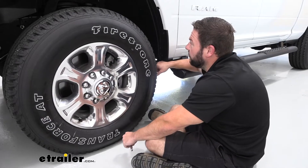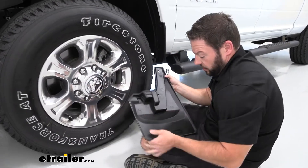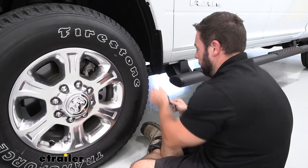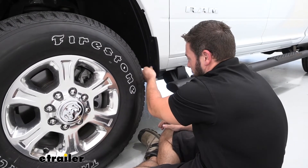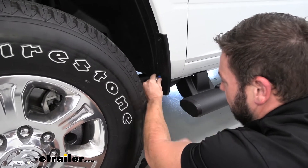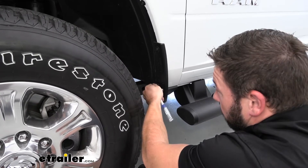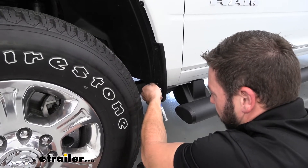We're going to start with the front mud flap on the driver's side. Now they're all marked, so you just look here — it's going to have LH for left hand, that's going to be the driver's side. All we have to do is remove these two hex head bolts. I've got my ratchet here. I'm going to loosen those up and we're just pulling the bolts out, so don't remove the plastic piece behind. We've got one here at the bottom and there's going to be one a little further up top. We'll take both of those out.